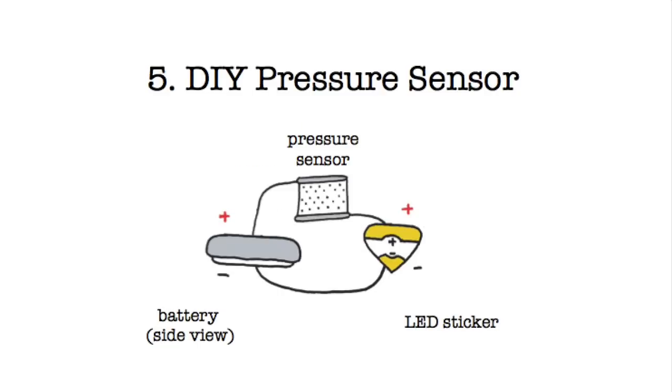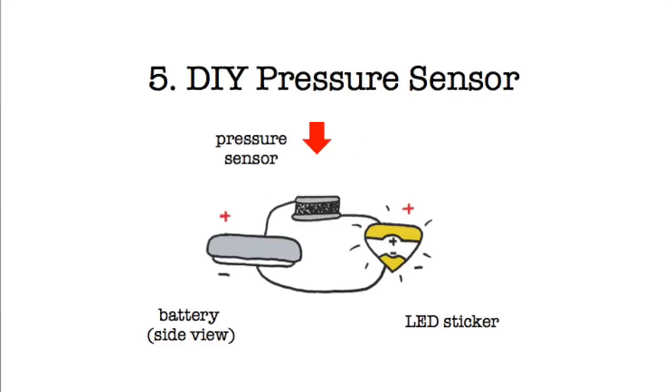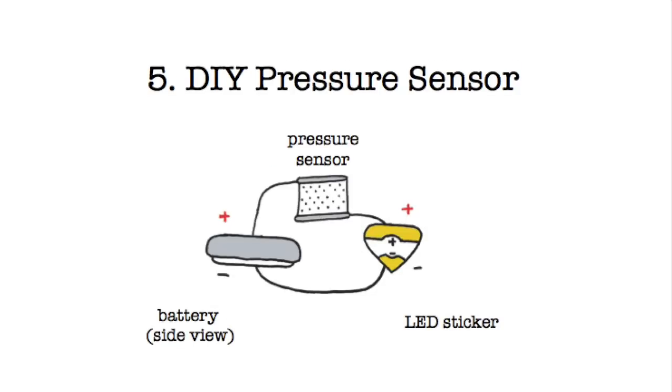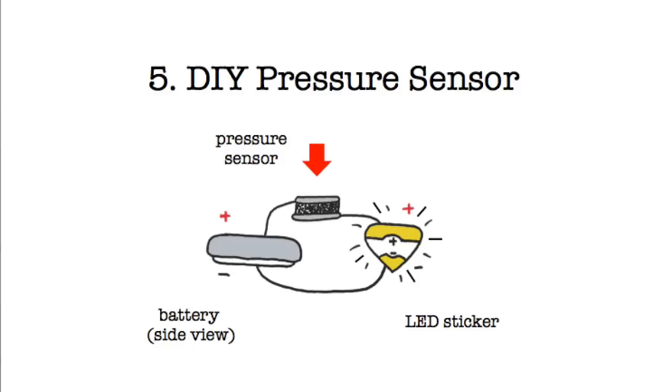When you don't press, the resistance is high because the conductive particles are far apart and little electricity can flow through the sheet — as a result, your light will be dim. As you press on the sheet, the resistance goes down as the conductive particles get closer together. This allows more electricity to flow through, making your light brighter. So the harder you press, the more electricity can flow through and the brighter your light.